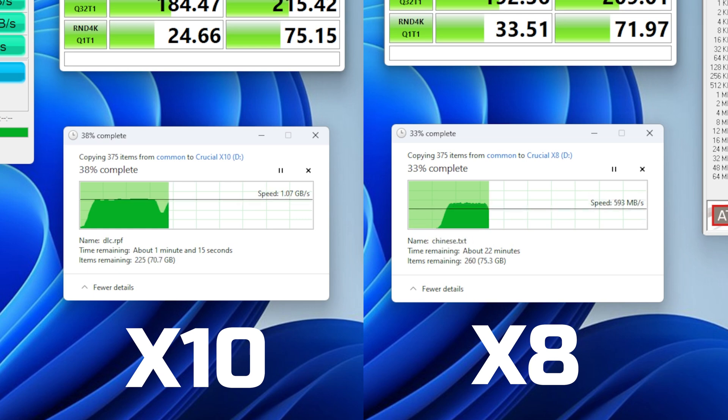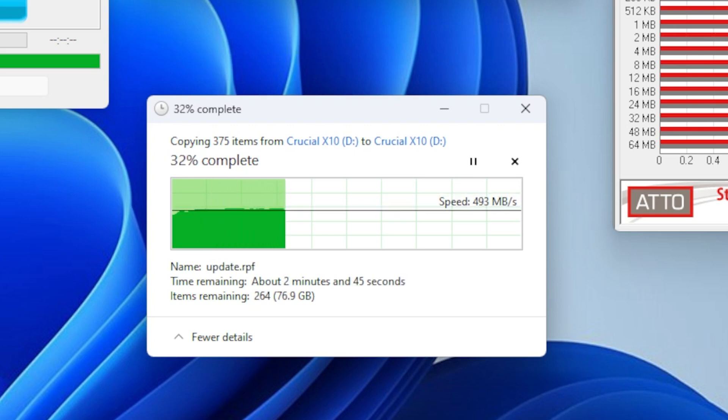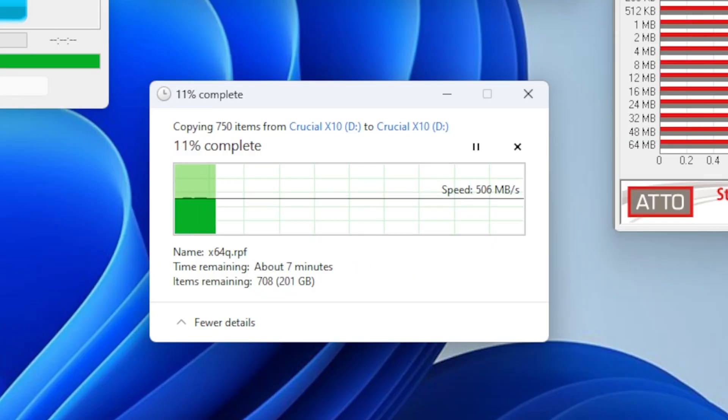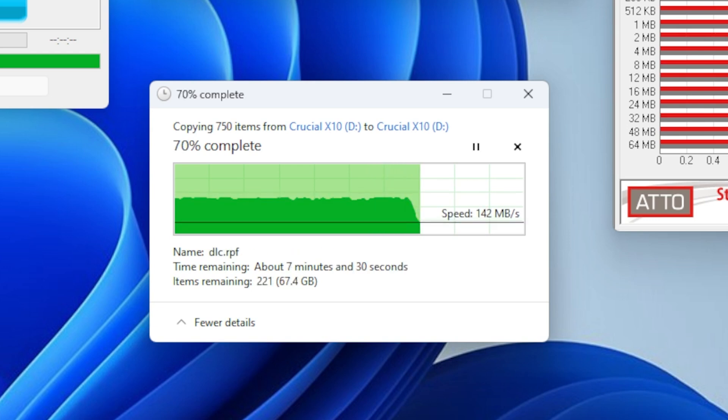A duplication stress test — which stresses reads and writes simultaneously — shows how big the SLC cache is. For this drive you'll get full performance for the first 400 gigabytes or so of non-stop writing, at least on this 2 terabyte model. The revert rate is around 175 megabytes per second for this test, which is still pretty fast for an external USB SSD.